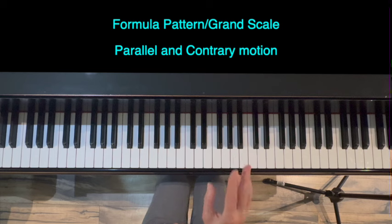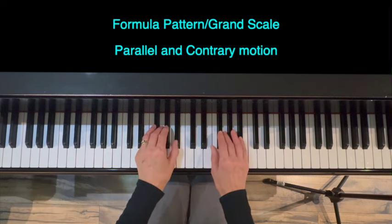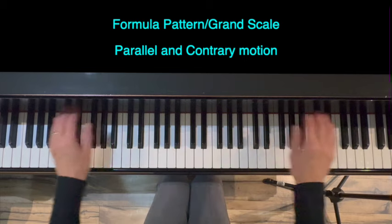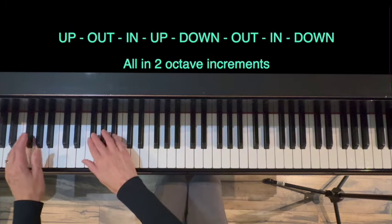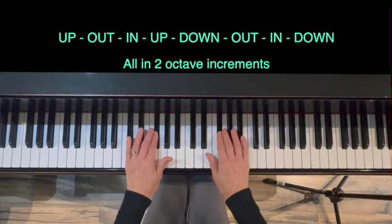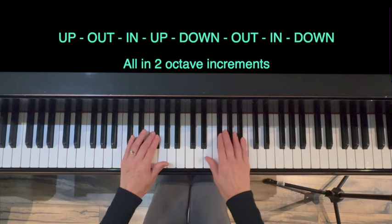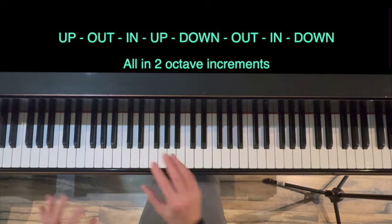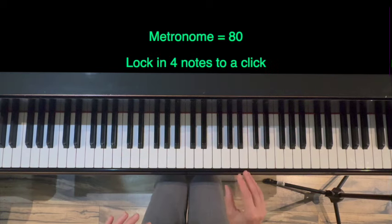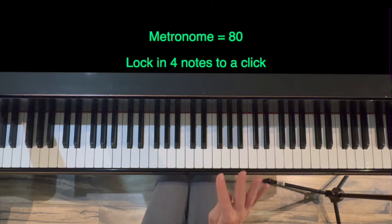Part two of the warm-up is what's called a formula pattern scale. In that scale we're going to practice going in parallel motion as well as contrary motion. We'll do two-octave increments: first we'll go up, then out, in, up, down, out, in, and back down. Because there are so many changes of direction, I'm going to move the metronome down slightly to 80 and just focus on getting four notes per click.